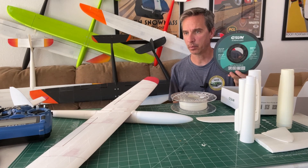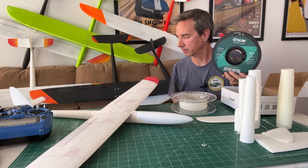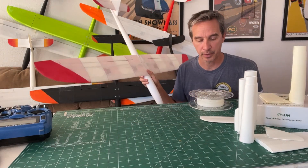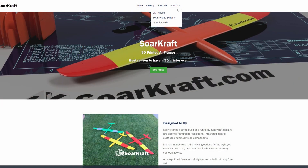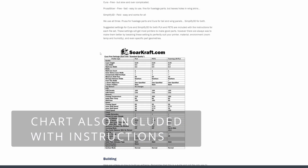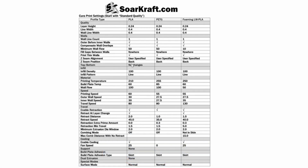It paints pretty well — I could have done a better job with masking but it worked out. Let's talk about print settings and the different materials. On the SoarCraft website under Settings and Building, there is a chart with all the settings for Cura for PLA, PETG, as well as the foaming lightweight PLA for ColorFab and E-Sun.